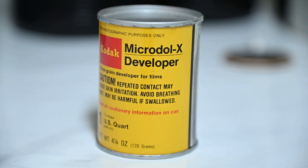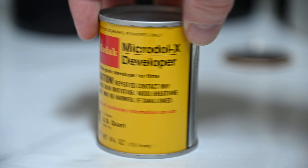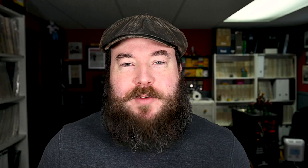For my experiment, I have two containers of Microdol X. One was in a can, the other in a packet. The can was donated by The Real of Peter, who also recently sent me a bunch of film and a Christmas card. Peter has been a very generous contributor to the channel over the years and I'm very grateful for his support. The packet I got at some random thrift store.